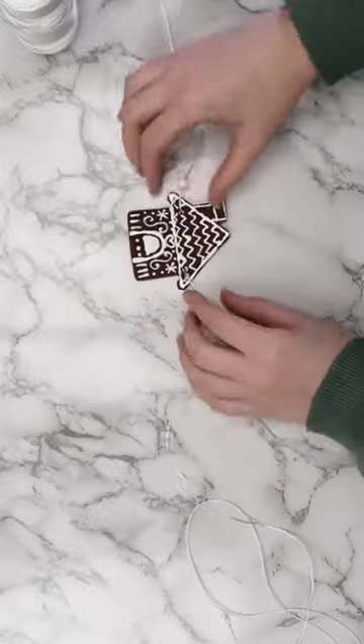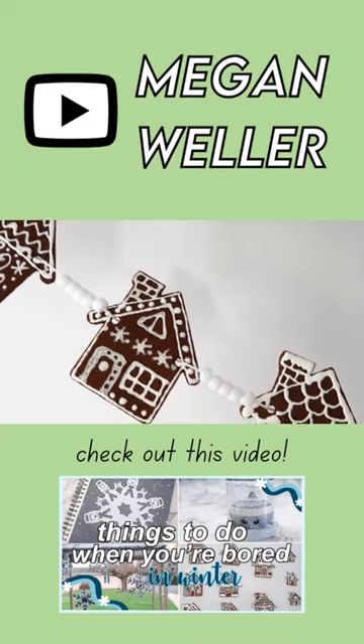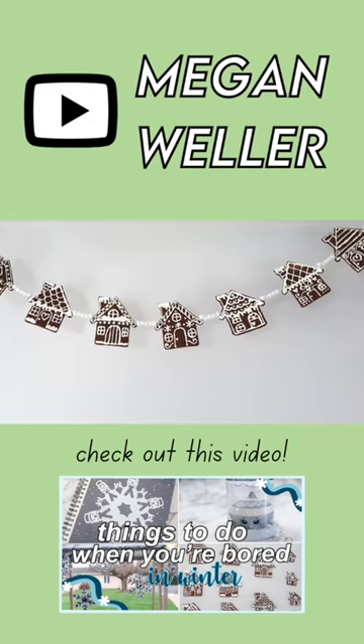I used some string and some pony beads to turn these into a garland, and here's how the finished project turned out. For more details, make sure to check out my YouTube channel, Megan Weller.